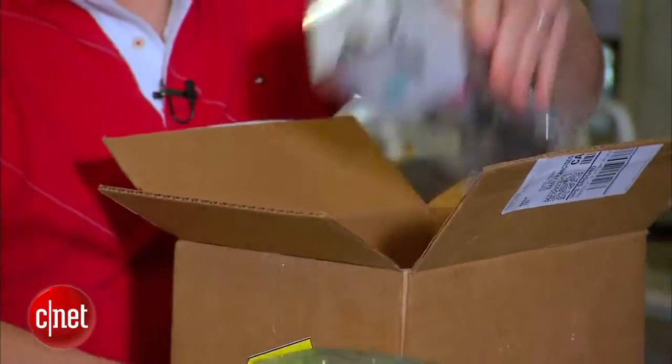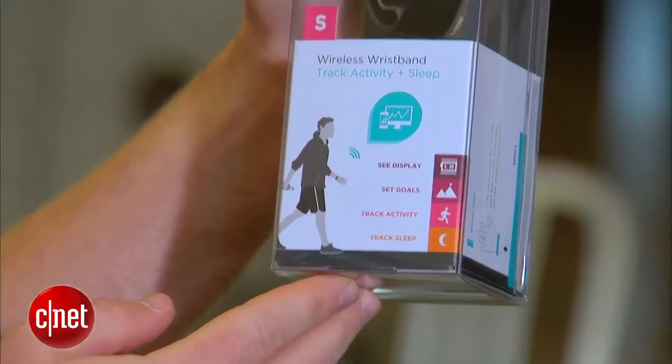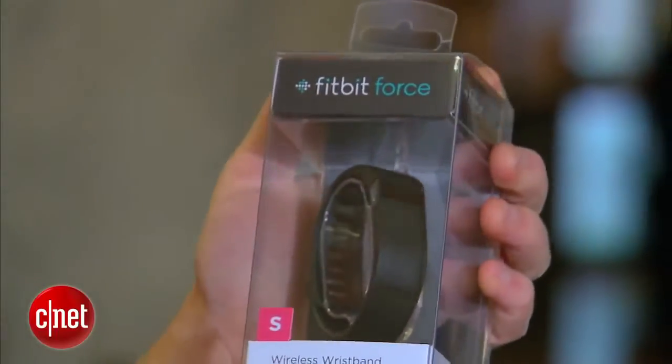We have packaging. Here it is — the Fitbit Force. Got it in black. Nice. Understated.